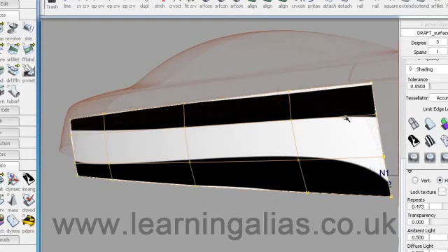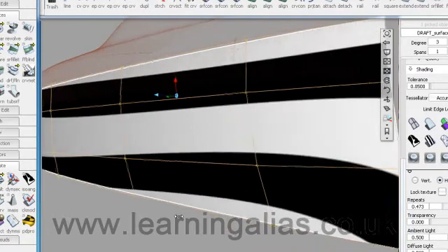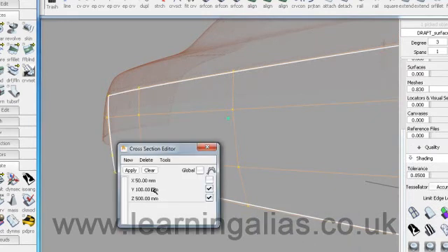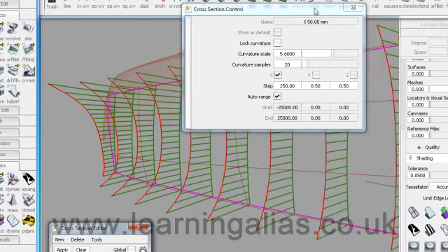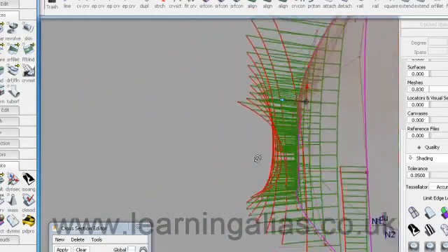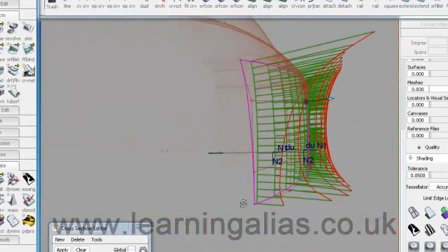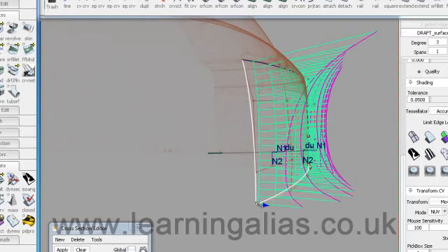Remember that the part of the surface we're going to use is the bit at the top here. I'm going to use the cross-section tool, set to X, cutting every 250 — we're not going to put all the cross-sections on at once because that will confuse things. Looking along there, it's all very orderly and symmetrical. Perhaps we can take that point in a bit — like that, it's more logical. Maybe that one a tiny little bit as well.